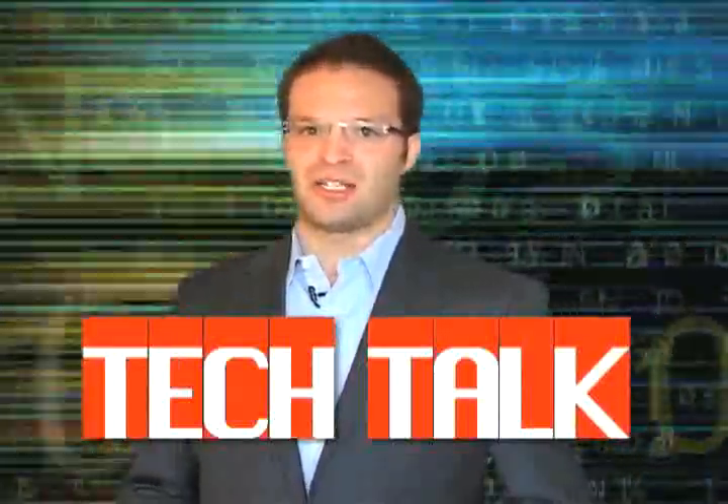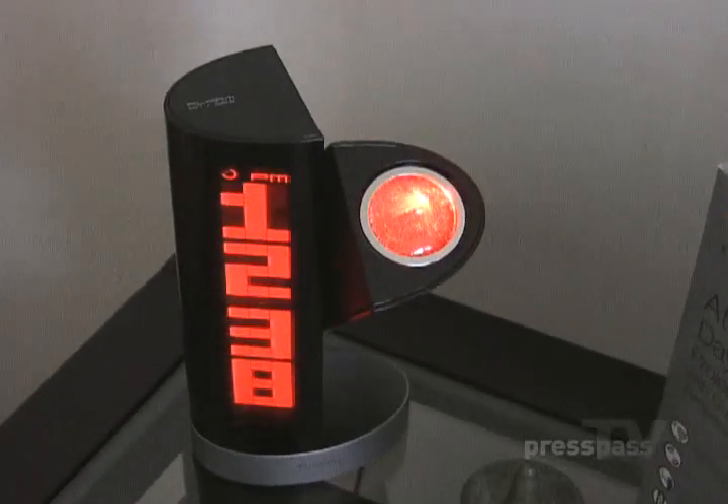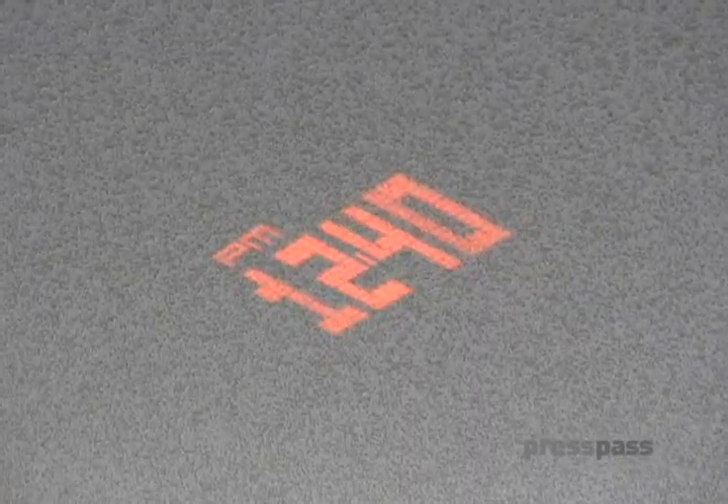Today we're going to talk about the Oregon Scientific Atomic Projection Clock, the DP-200A. It's a daylight projection clock. This clock works as well in the daylight as it does at nighttime, so the image is constantly projected on the ceiling or on the wall, which is great.